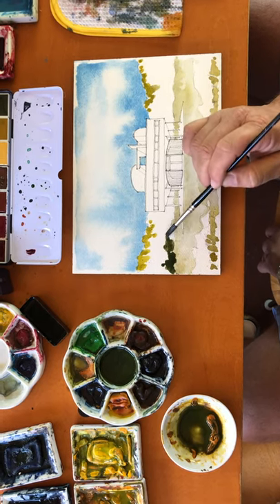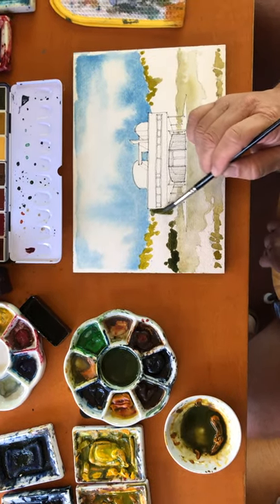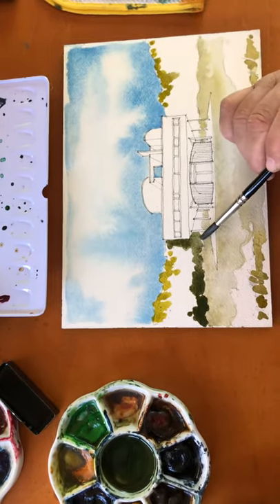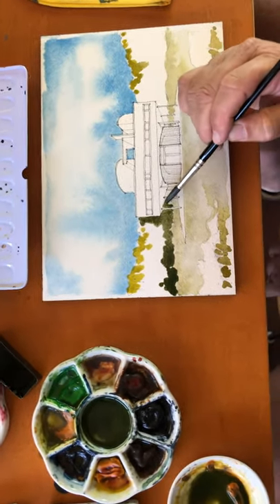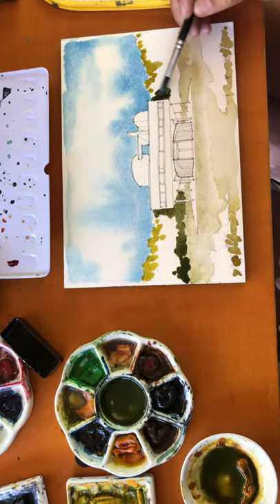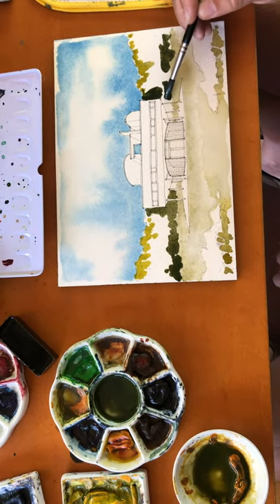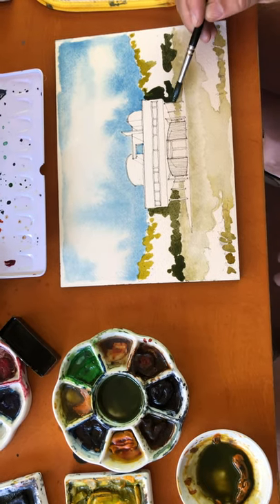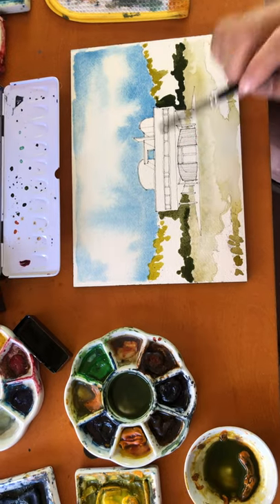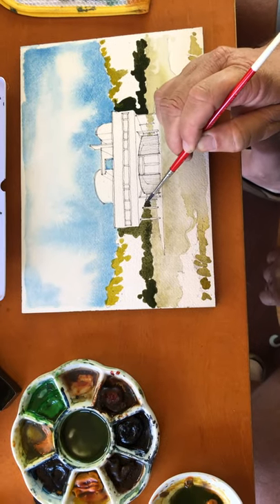Then I'm coming in with my darker stuff down the bottom of the trees, moving around the edge of the building to help it pop forward and come forward a little bit — some darkness on the other side, darkness down here. I use my detail brush to hit the tighter spots in between, in between the columns.